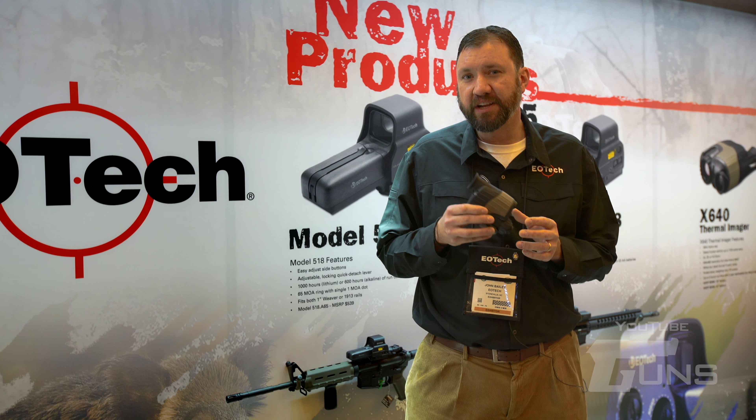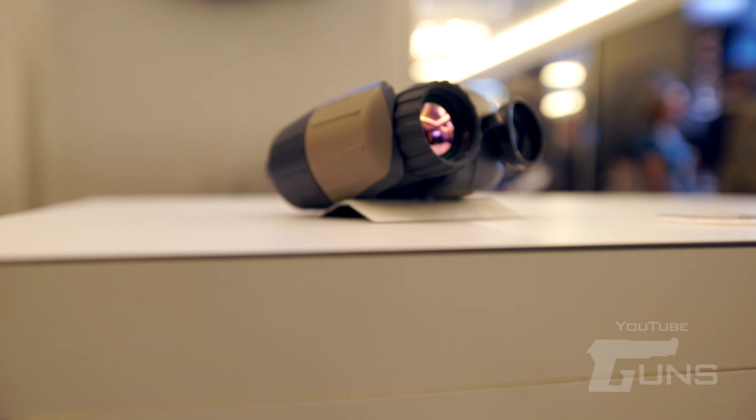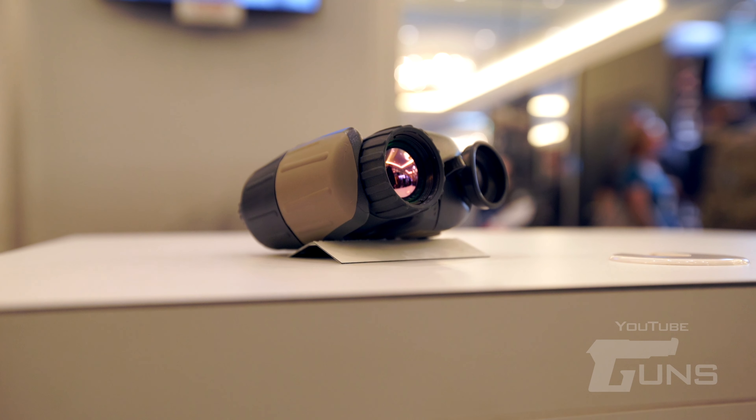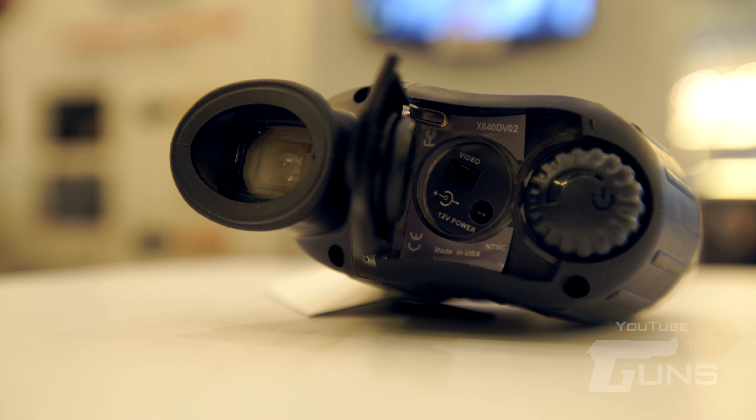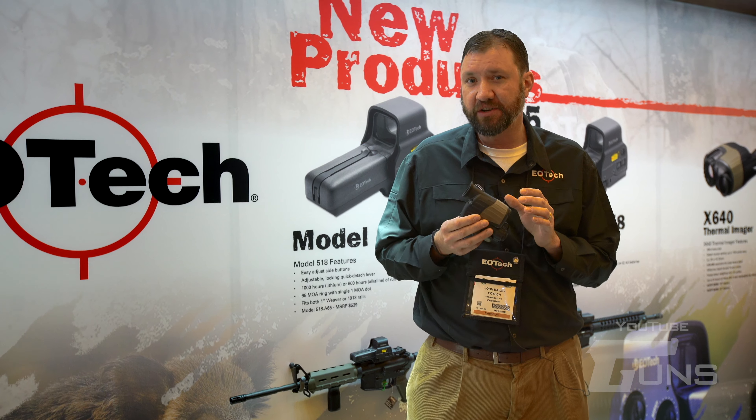We're introducing a new handheld thermal unit called the X640. This complements our X320 that we introduced last year, but this has a 640x480 resolution that gives you great detail way out at long distance so you can see your target much further.